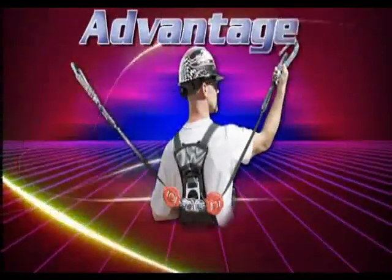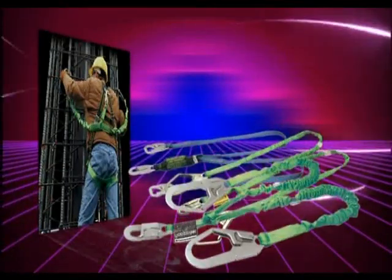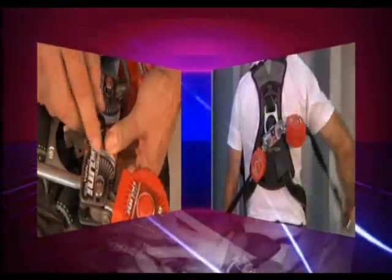The Miller Twin Turbo System provides many clear advantages, including a replacement for double-legged shock-absorbing lanyards, and an innovative design that easily connects to the back D-Ring of any fall protection harness.